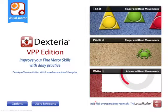Dexteria is the industry-leading app for improving fine motor skills. Dexteria is popular among occupational therapists, teachers, parents of kids with special needs, and stroke patients.